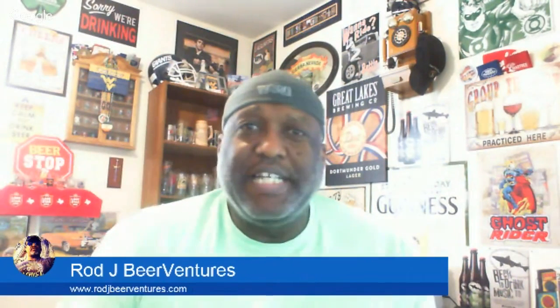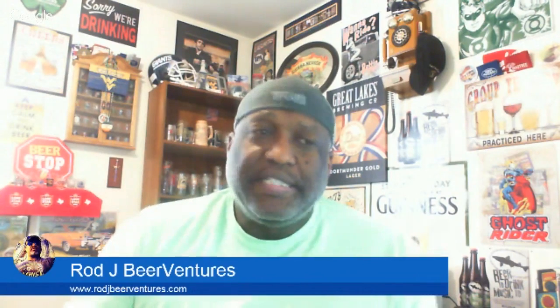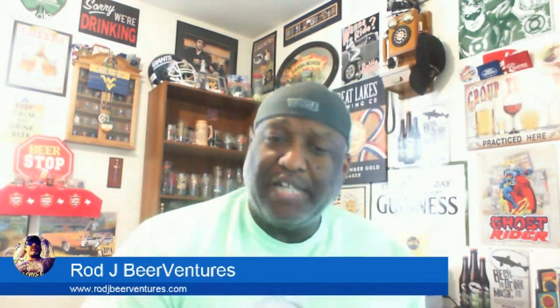What's up everybody, Rod J back again to take a look at another beer. Thanks for swinging by to check out another video. Today I'm taking a look at one from Ballast Point out of San Diego.